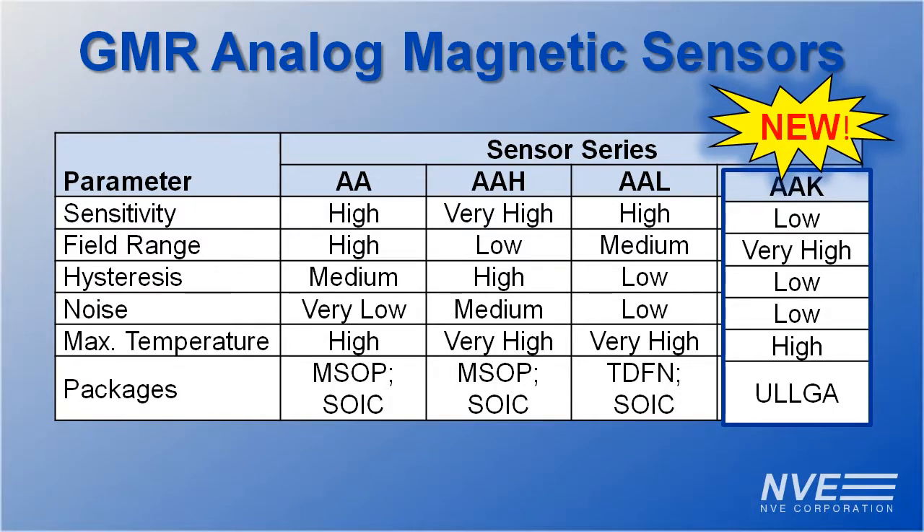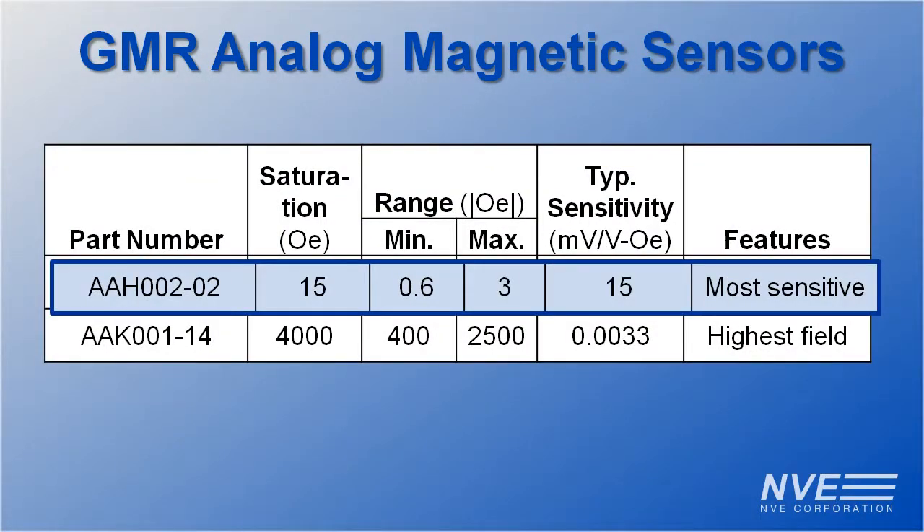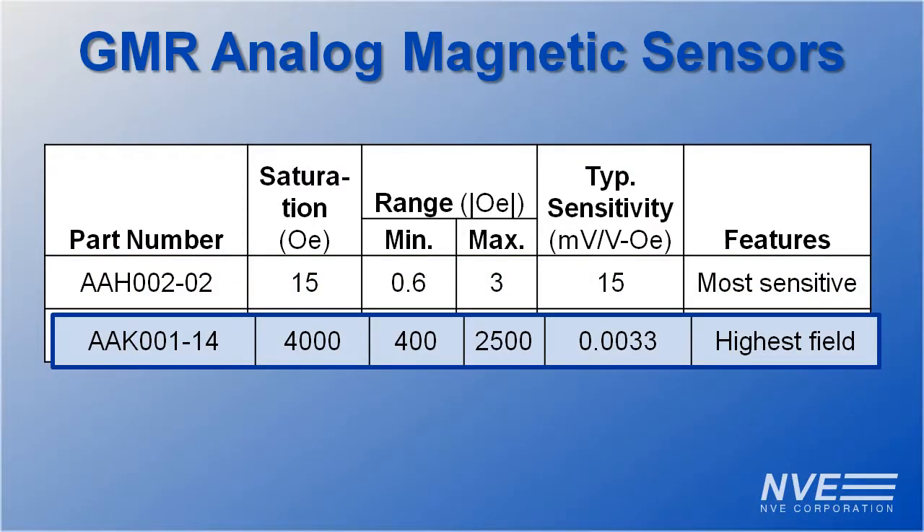It features a full commercial temperature range and an ultra-miniature package. We have a wide array of analog sensors, from our most sensitive sensor, the AAH002, to our highest field sensor, the new AAK001.